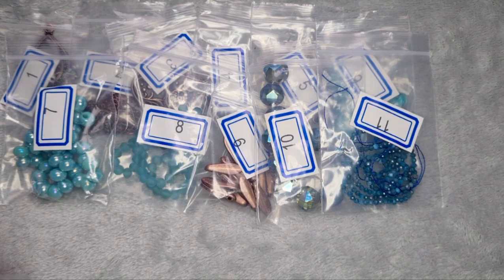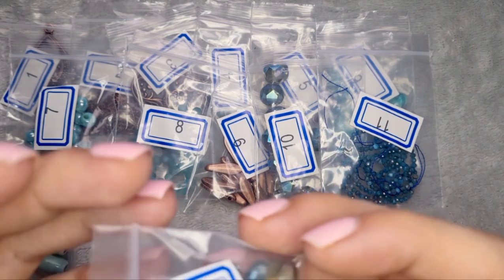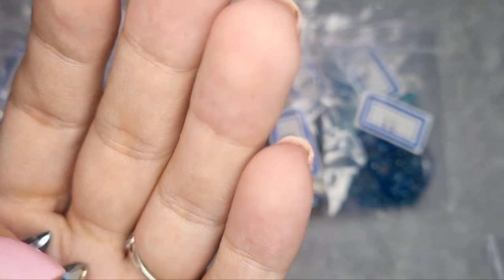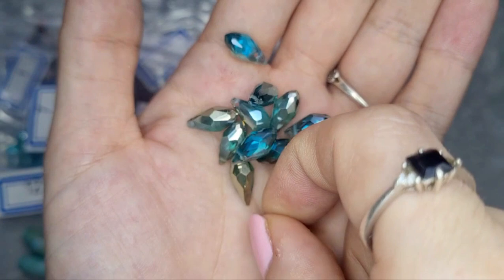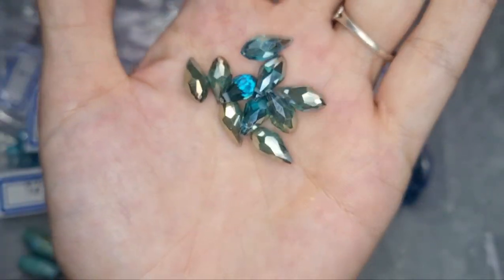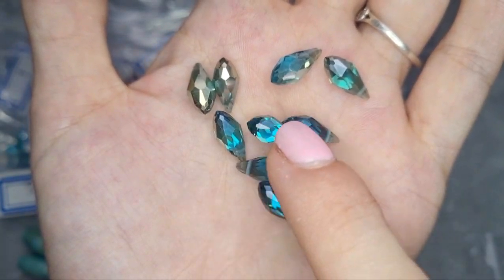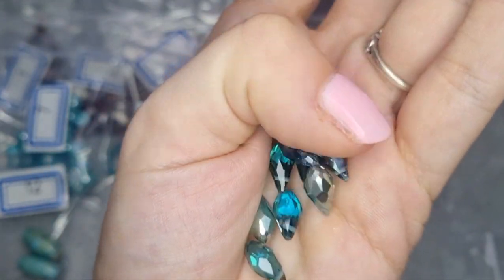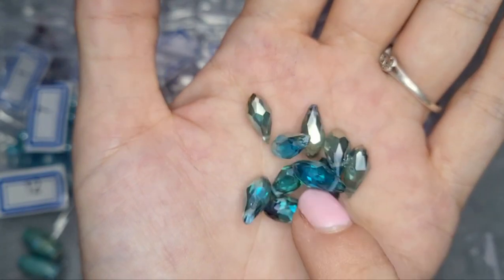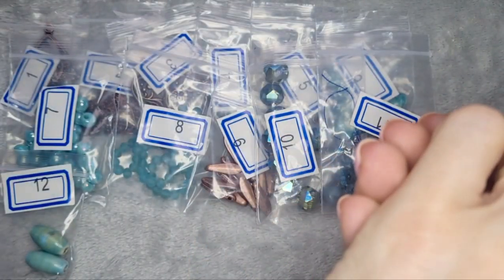Number 13 is 10 pieces of 12 by 6 millimeter crystal teardrop briolette beads in teal champagne. They are very sparkly and pretty — I love the colours in there. Those will be lovely to put in anything. Even used on their own in a project, each one would be beautiful.